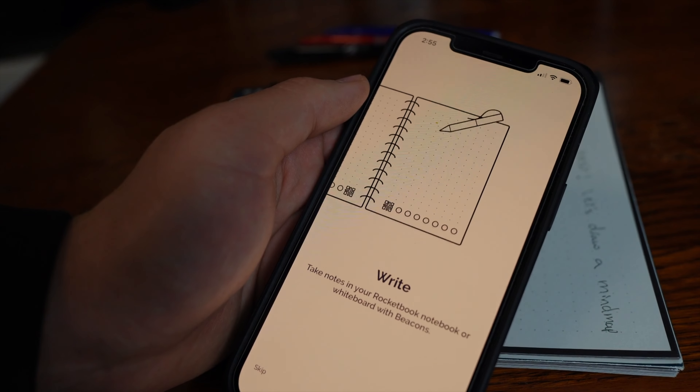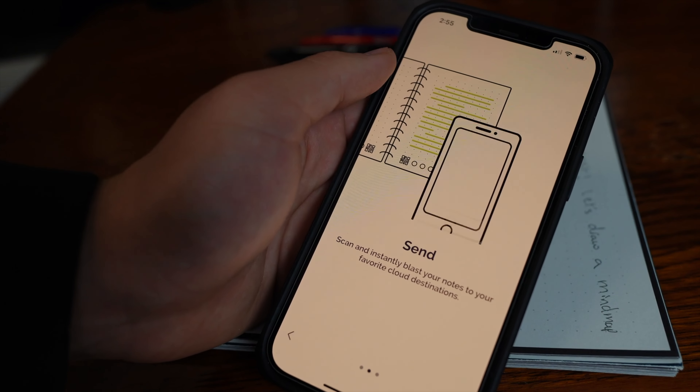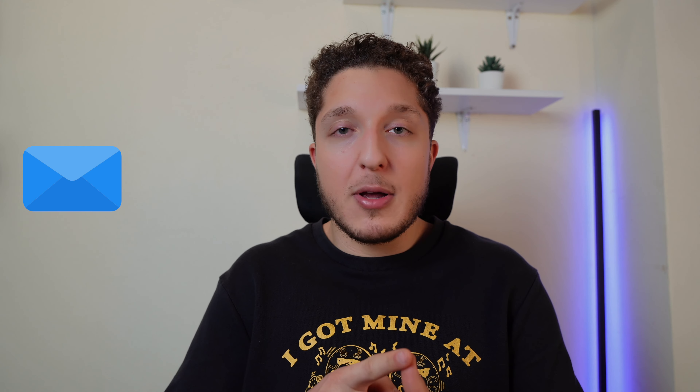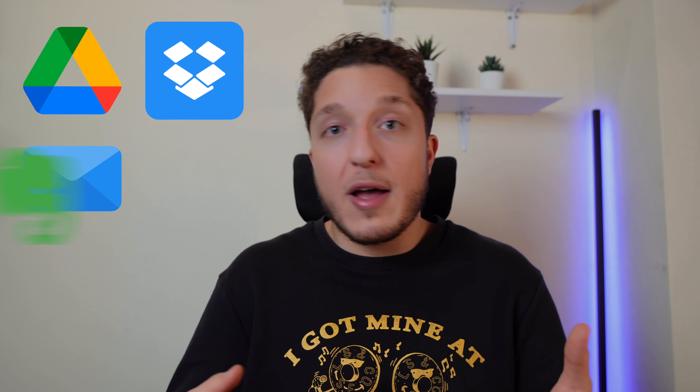With the Rocketbook app, you can instantly transform your notes and sketches into digital format. This is great for students because you can send your notes to your email, Google Drive, Dropbox or Evernote, or even share them with friends and family. This is literally a student's dream come true.